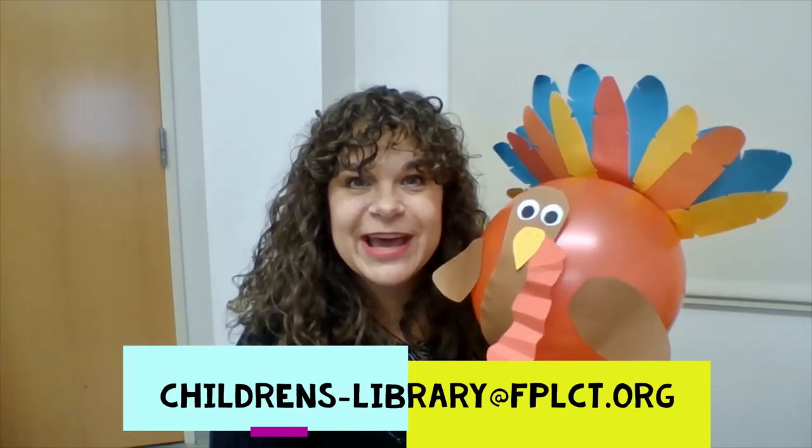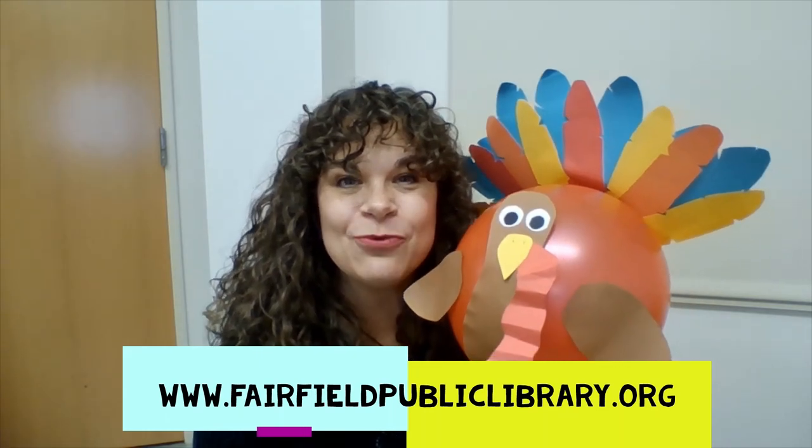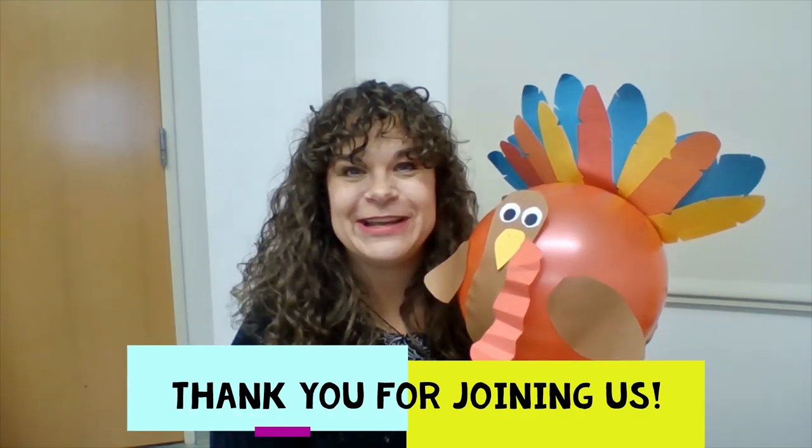I hope you have fun making either a turkey or any animal or anything you'd like to make from your balloon and the craft supplies we gave you. Please add anything you have at home that you feel would work well in your craft, and please email us pictures — I'd love to see what you made. Check out our calendar for more DIY crafts. Thanks so much for joining me and have a great day. Bye-bye!